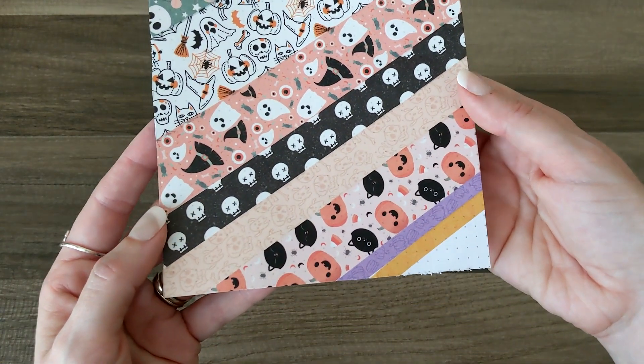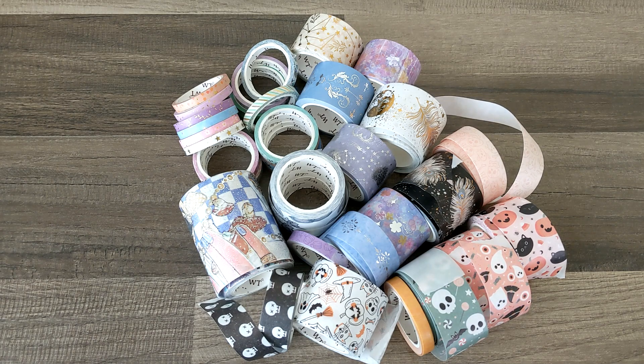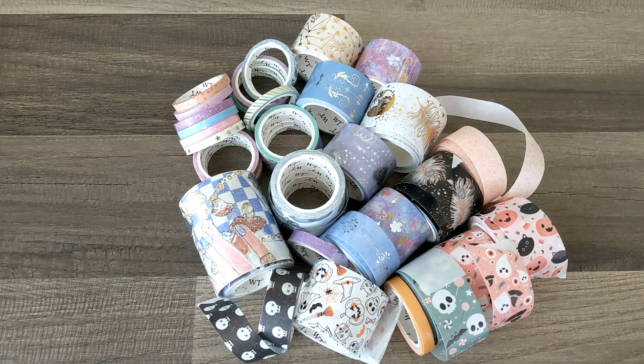Here is one more look at the Dreamer set, and here is another look at everything the Washi Tape Shop sent over. These are incredible — I'm blown away. I already knew I loved the Washi Tape Shop, but these are amazing. To say they're the only place you'll ever need to shop for washi tape is an understatement — they have literally every washi tape you could imagine, an incredible variety of colors and patterns. They do artist collaborations, holidays, themes, and seasons.